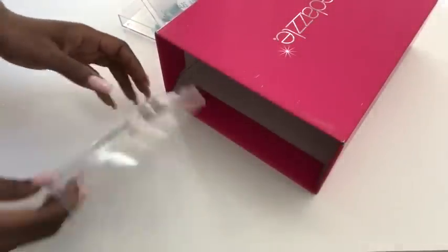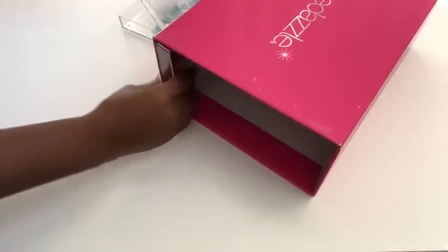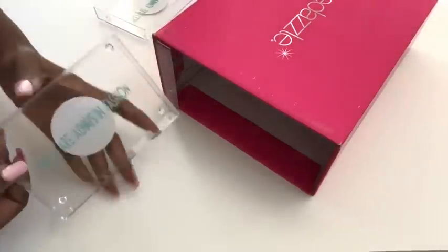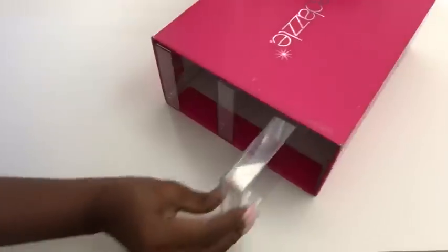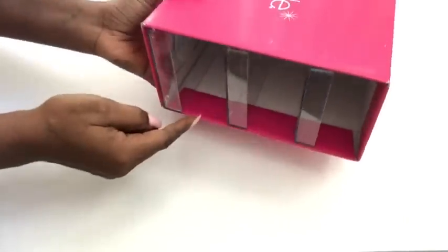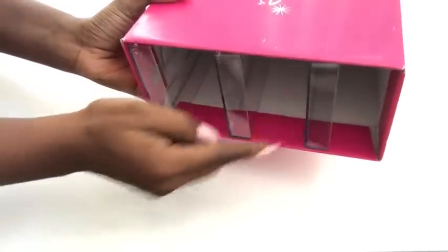I want to use six of these items inside the shoe boxes. I'm gonna have three on each side and I will make sure that they're equally spaced.